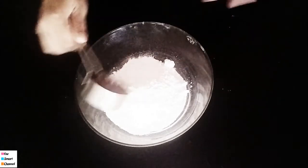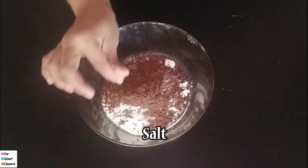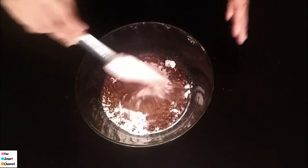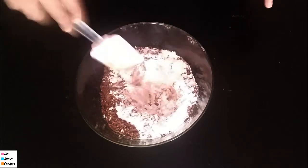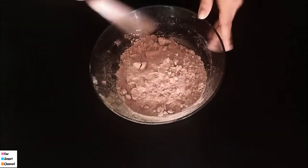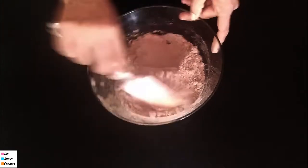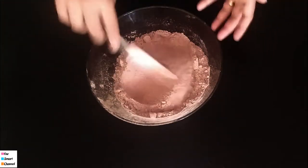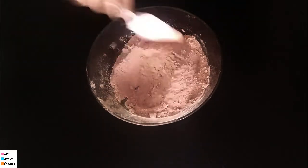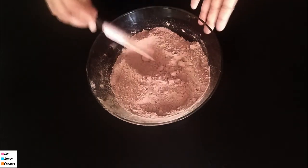We add this to the dough and combine it. We add a mix and blend it. Then we will combine it in the mixer and blend it for 2 minutes. Then we will mix it all together.